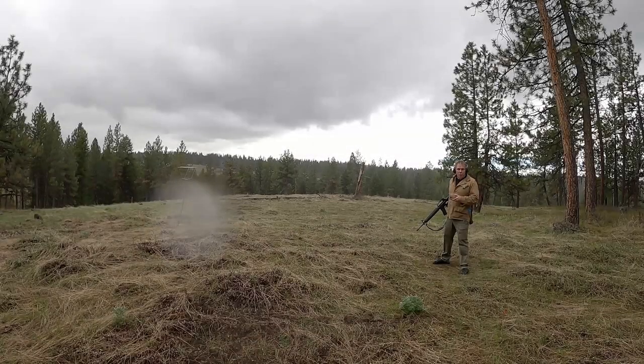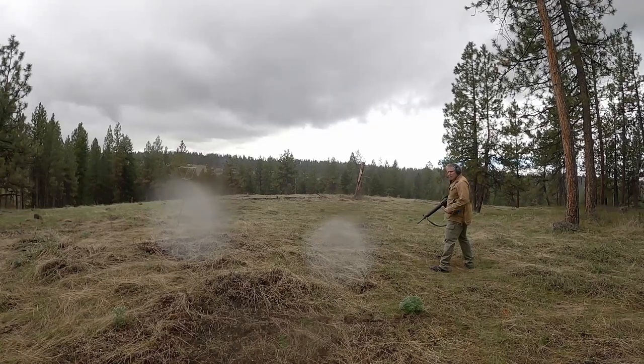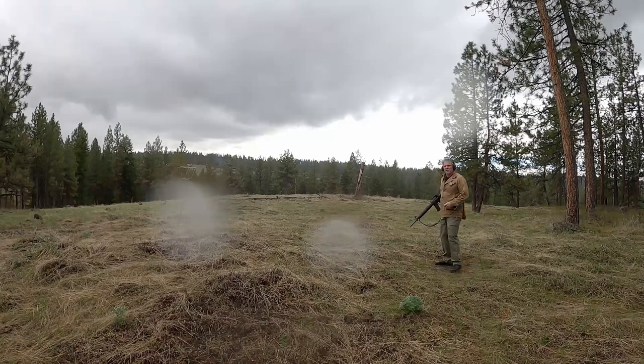Now I've got Hornady 223 Remington 75 grain boat tail hollow point — two grains difference in projectile weight, I think we can live with that. Readings: 2597, 2753, 2753, 2565, 2631, 2586, 2592, and 2625.